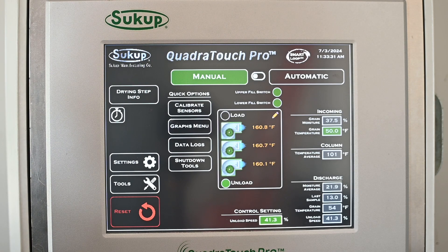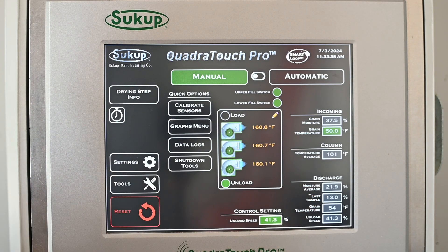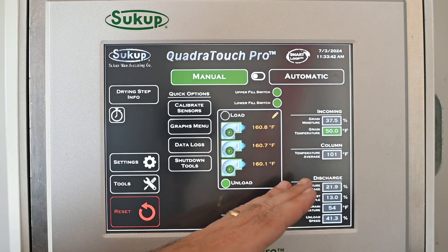The column temperature is the average of the four single-point RTDs — four temperature sensors in the grain column — currently averaging 101 degrees. Most mix flow dryers run somewhere between 95 and 105 degrees, which gets you between 15 and 16 percent moisture coming out. Note this is a simulator, so numbers may not be fully accurate.